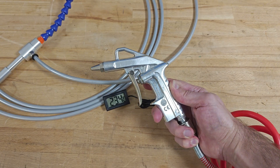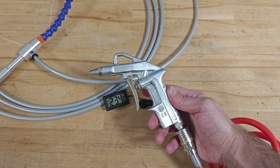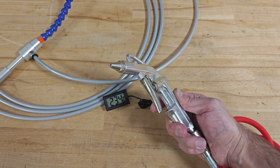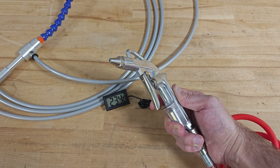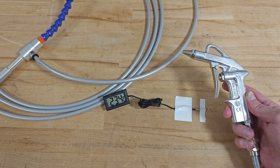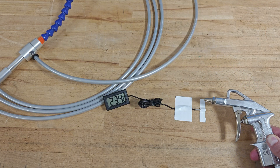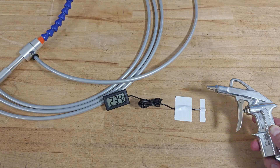Here I have a blowing pistol connected directly to the same compressor I was using in the vortex tube experiment, with a nozzle far smaller than the nozzle of the vortex tube. Let's see what temperature we can reach when blowing compressed air directly on the temperature sensor.